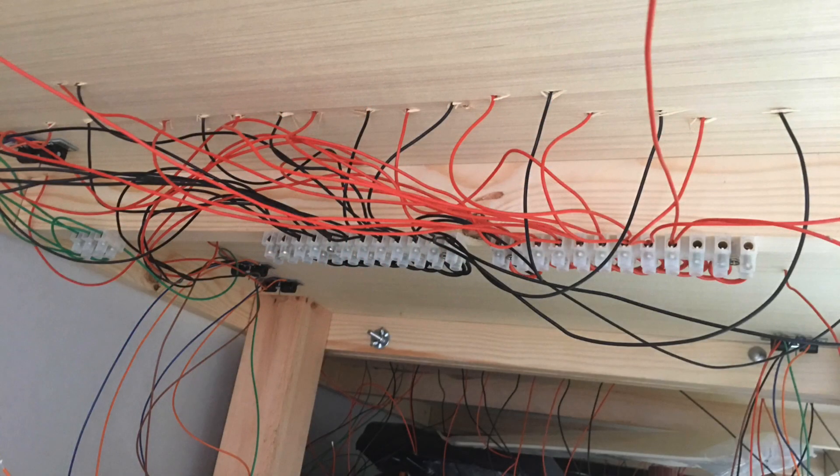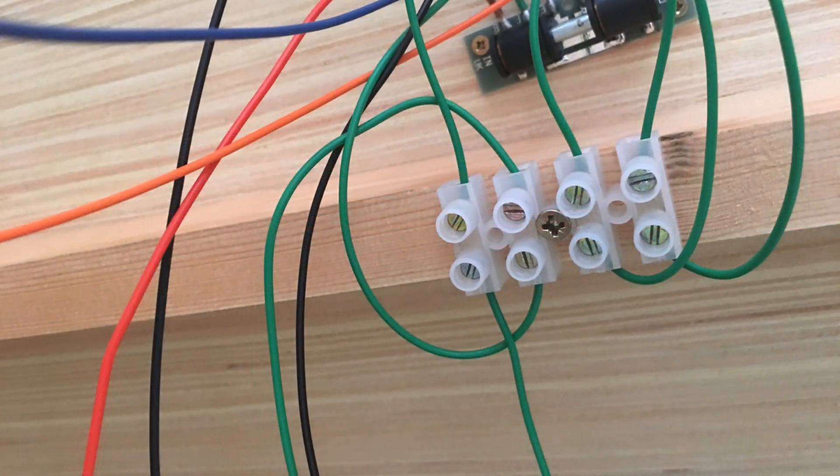Along with connecting the track dropper wires, there are also wires for the polarity of the electrofrog part of the point work across the layout — these are the green wires coming through from the fiddle yard above. The green wires have their own terminal block strip, which on the other side connects to the Gaugemaster Seep point motors. Each Seep point motor is a PM1 type with a built-in switch to switch the polarity between either the red or the black DCC track bus wire input for the electrofrog part of the point on the layout.